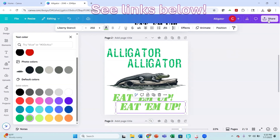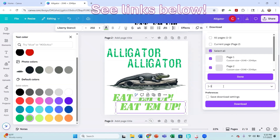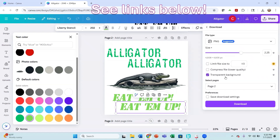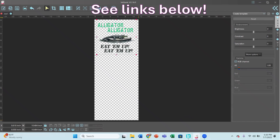I am going to download this now. I'm going to do a transparent background and raise my DPI up because I do have the Pro account so I can do that. I'm going to download this and then go into my RIP software.